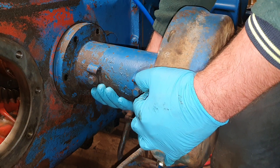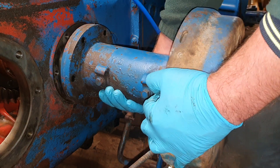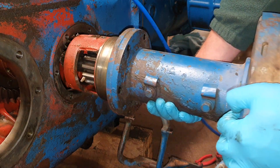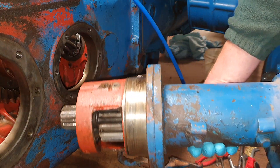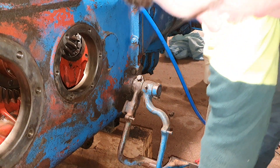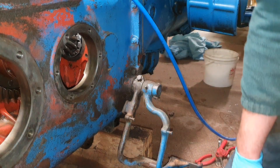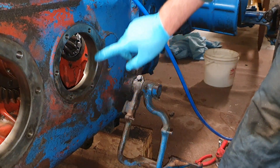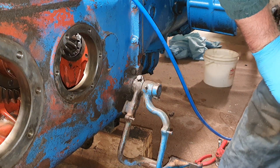Grab it appropriately, pull it out nice and gentle. You want to support it and don't let it rub on anything — that is heavy. Pop it down somewhere safe. I'm replacing the gaskets while I'm at it and making sure the bearings aren't loose.